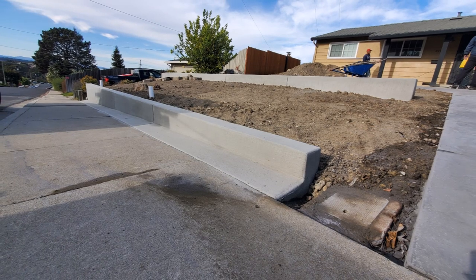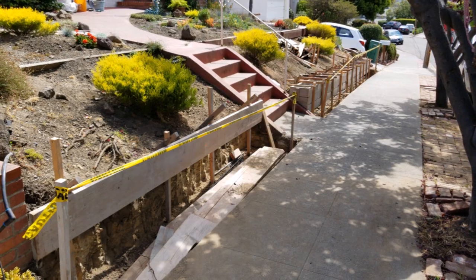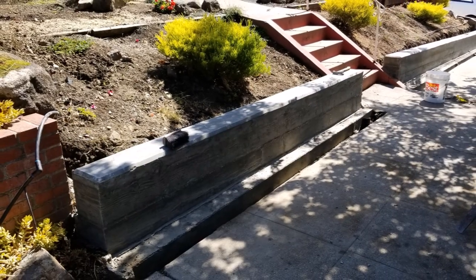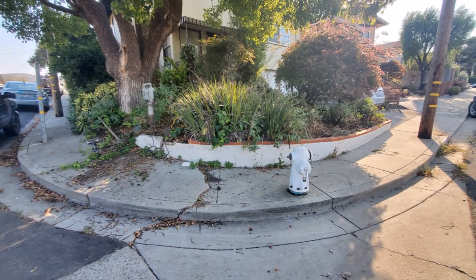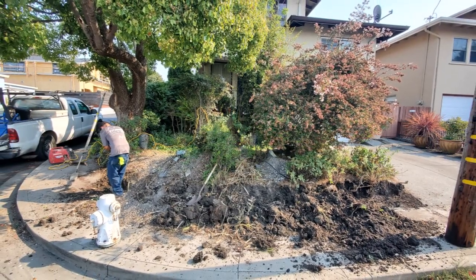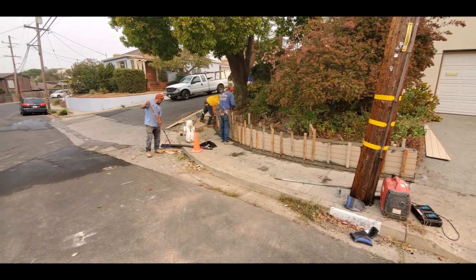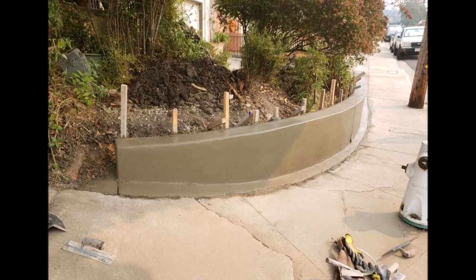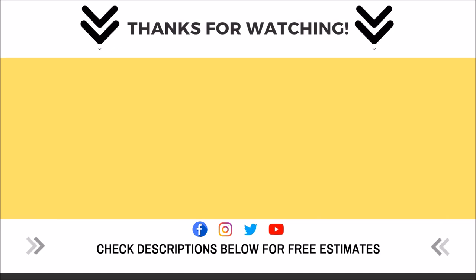And as promised, here's a look at some other projects we did earlier in the year. These are small retaining walls as well — we just didn't get enough footage to put a complete video together. Well, that just about wraps it up for this video. I appreciate you guys' time. Remember to stay positive and hang around people that are positive. If you're in the Sacramento or Bay Area, hit us up — the link is in the description below. Everyone else, hope it helped you on your project. Have a good day — stay positive. Bye-bye.